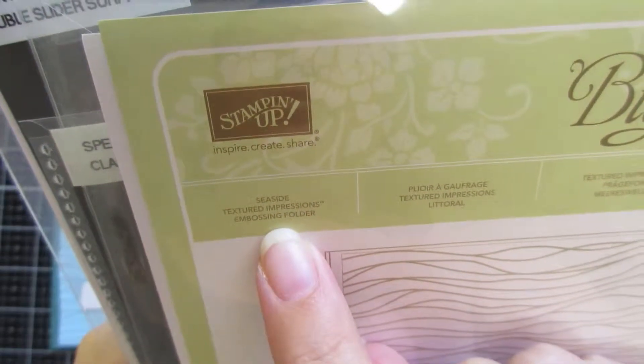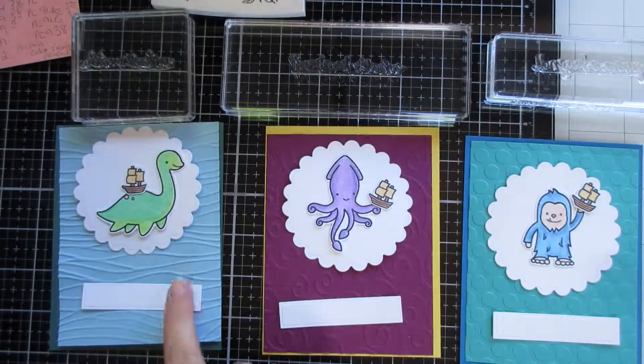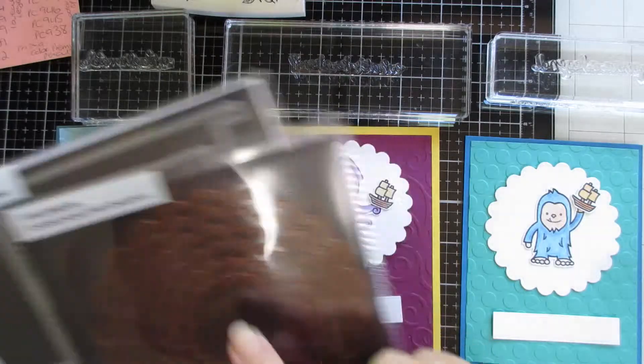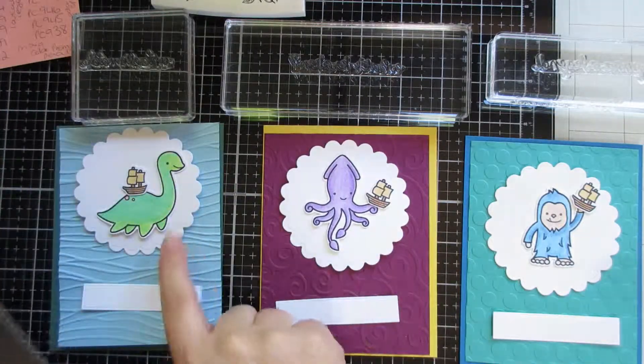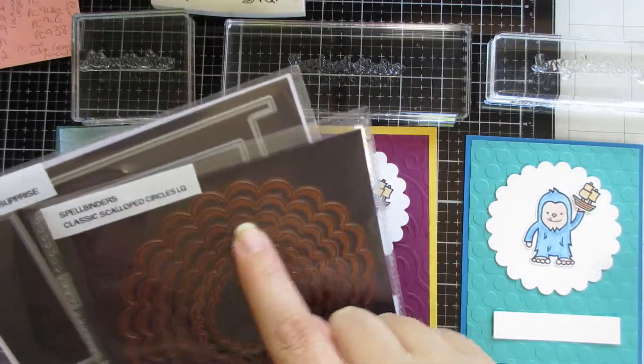Some of these are retired, some of them are ones that I've had for donkey's years. But I think that's the other thing — go back into your stash, have a look at what you've got, and see what you can do with those things that you have, so you get the most use out of them.